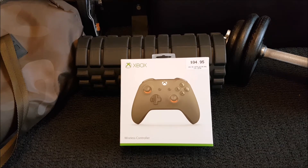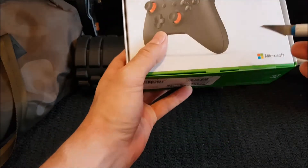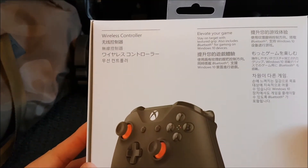Without further ado, I'm just going to crack this bad boy open and show you what is inside it. If it's not a controller, I'm going to be pissed. Okay, let's flip it over. I'm not going to edit this, guys — I'm going to just try and keep it seamless. As you can see on the back: wireless controller.